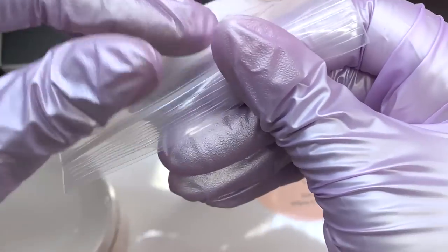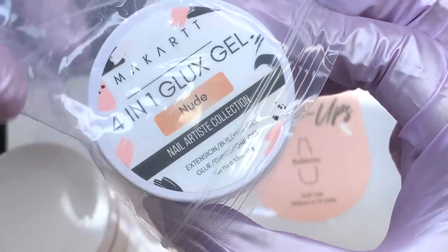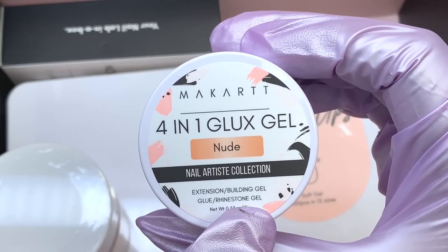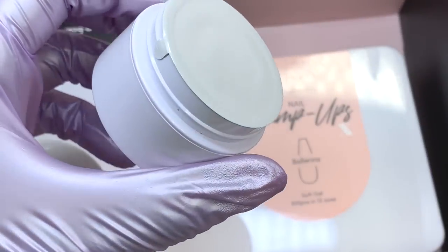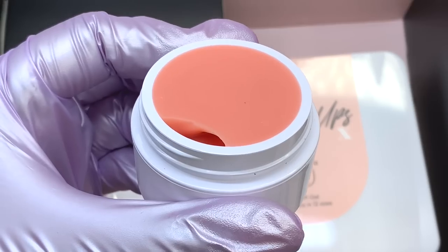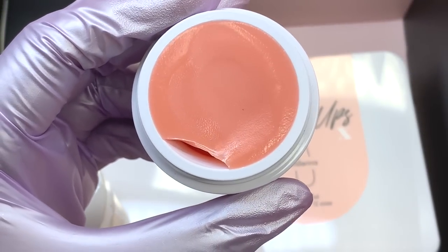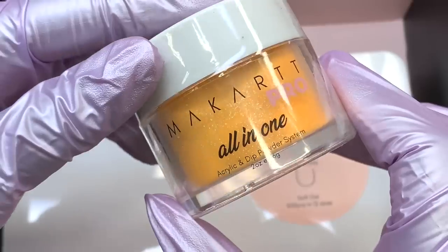The next item is one I was looking forward to. When they were doing the promo for this box, they mentioned it would be targeted more towards people who love soft gel tips and the gel X method. This is a new item from Macar — a four-in-one solid nail glue in nude. You can use it as an extension gel, builder gel, gel glue, or rhinestone glue. Once I peeled off the top — which is so satisfying — the consistency is really firm, smooth, and nice. It's a little firmer than other products because it's a four-in-one.